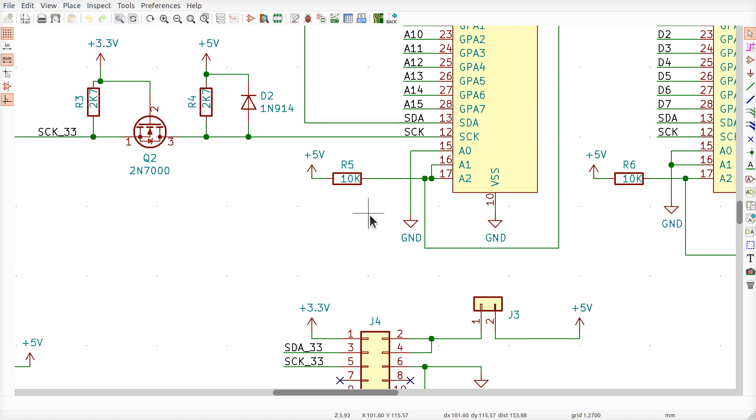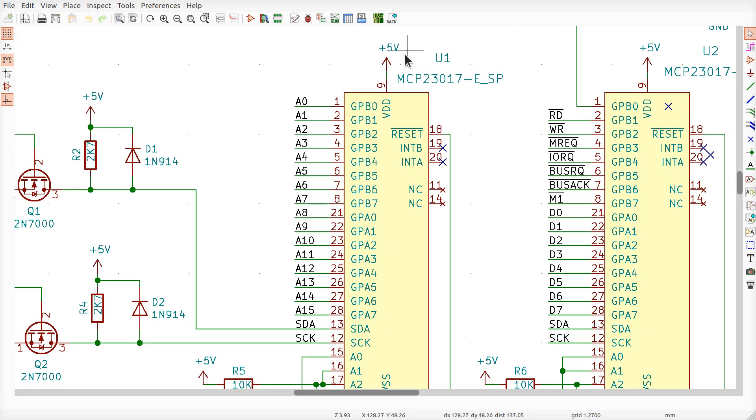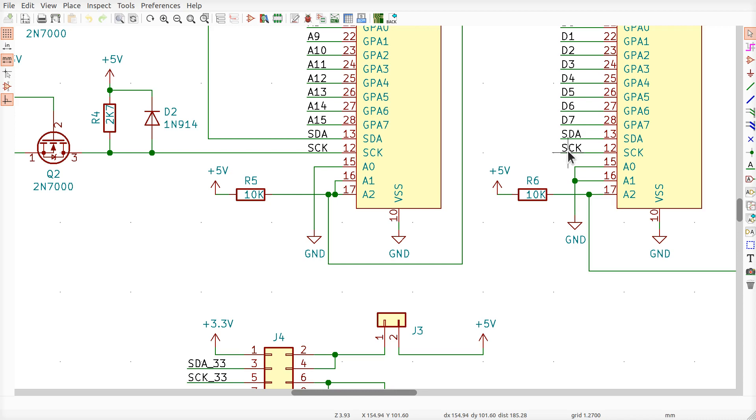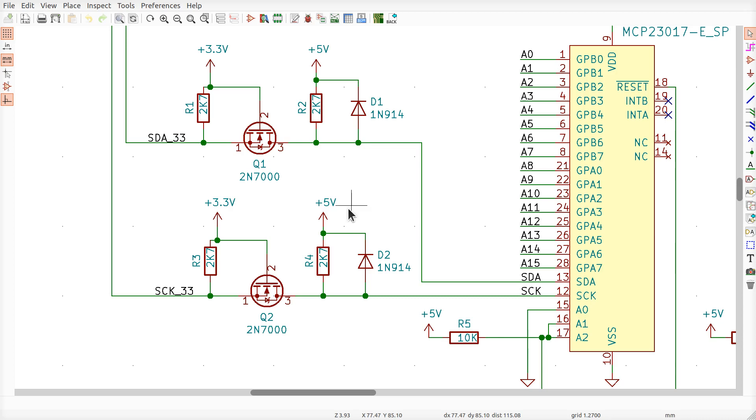As long as you operate it that way — powering the flash programming from the Pi — these diodes don't do anything at all. If you have a rev one board, all you need to worry about is the resets. On the other hand, if you want to pull out jumper J3 and power the Z80 and programmer board from a different power supply — so you can power off the Z80 while the Pi is still on, or vice versa — then you need to have these diodes.